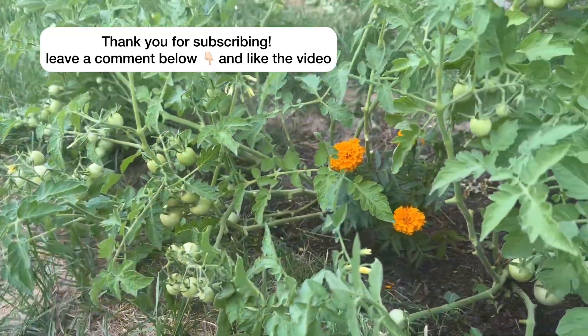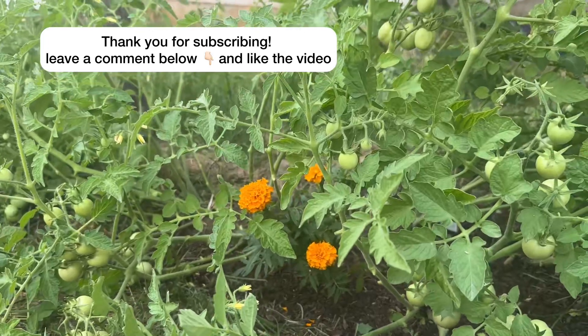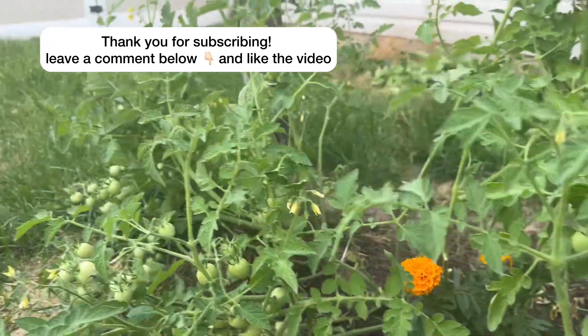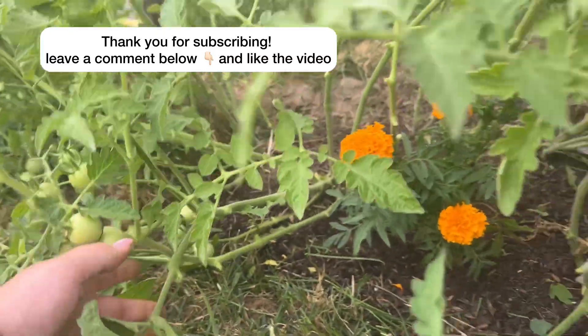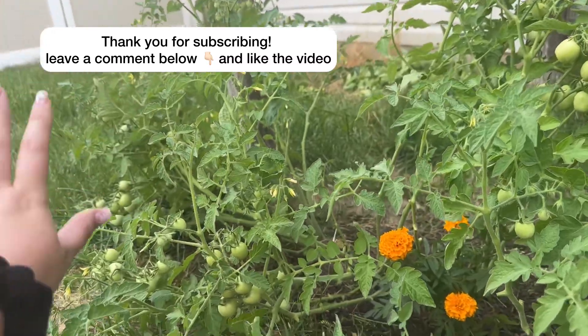I've been growing these cherry tomatoes in a hole that was in my yard. My mom always told me that if you grow tomatoes directly in the yard they do the absolute best, and as you can see these have a ton of tomatoes on them.